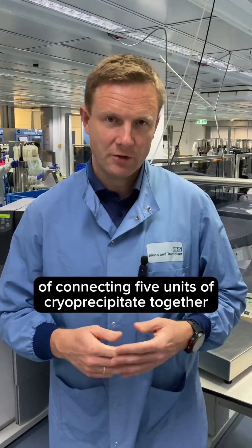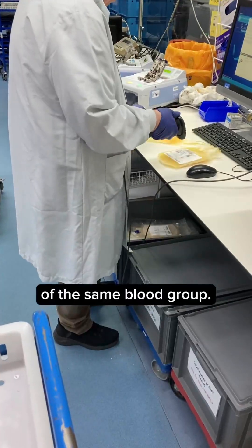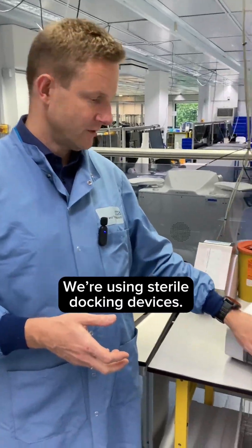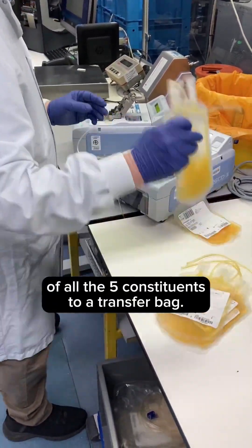Cryoprecipitate pooling is a process of connecting five units of cryoprecipitate together of the same blood group. We're scanning those units into this batch and using sterile docking devices to connect the plastic of five constituents to a transfer bag.